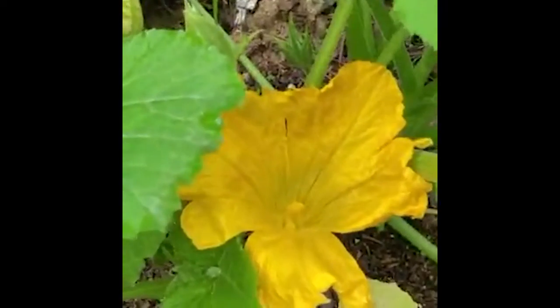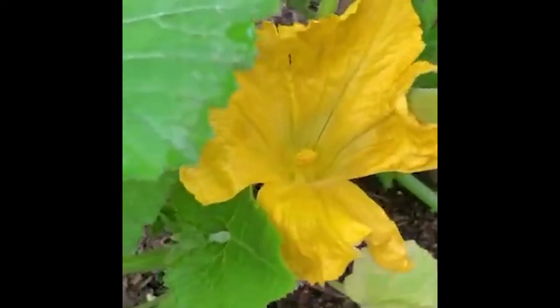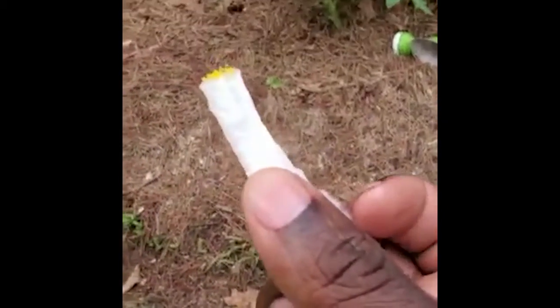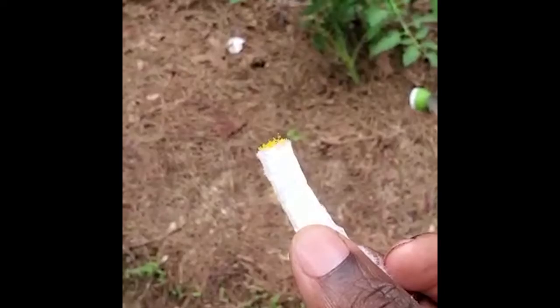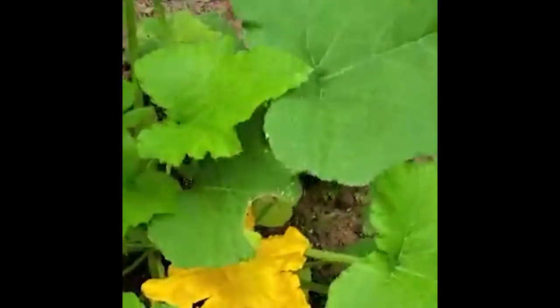This is going to be a male flower. Let me go ahead and borrow some of that pollen. I'm just going to gently agitate that — as you can see I got a lot of pollen, see that? Now here's another male flower, so we're going to keep collecting.